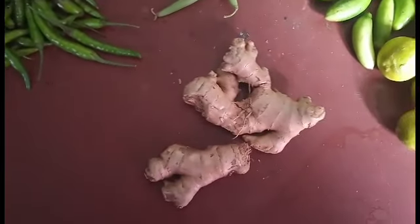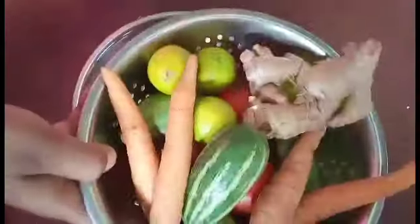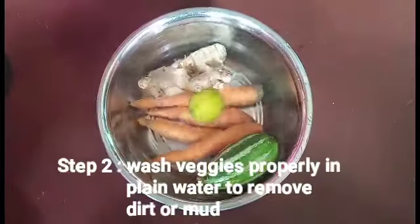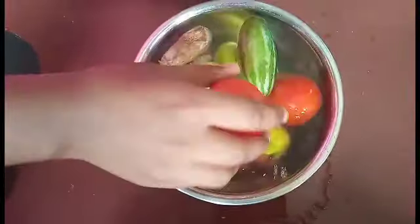This is the first step of the process. The second step of the process is to make sure that the bacteria or virus can be removed. Take a plate and make the plate. You can add a plate and use a plate.